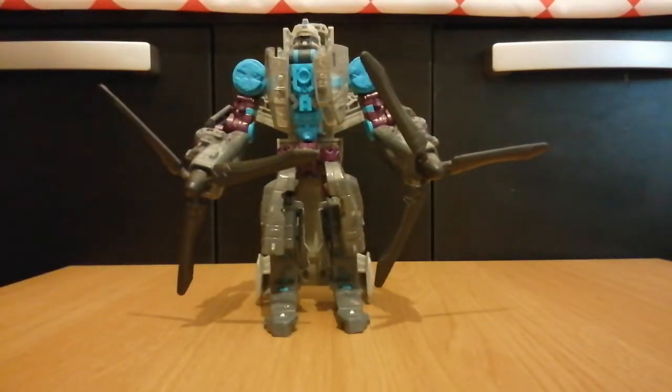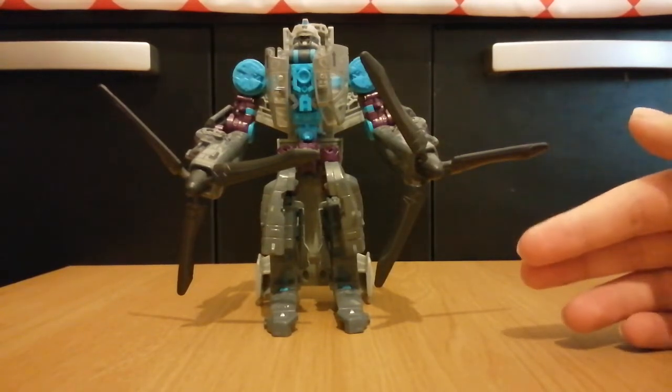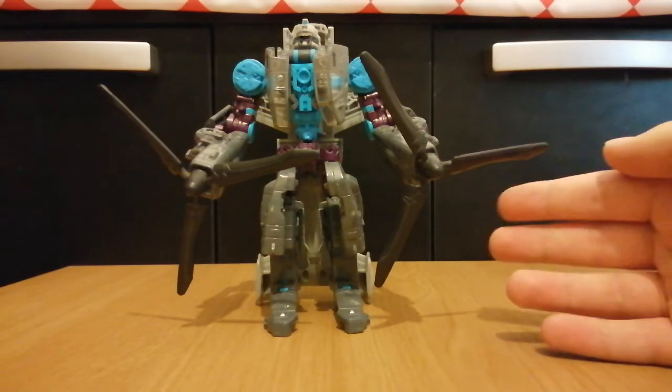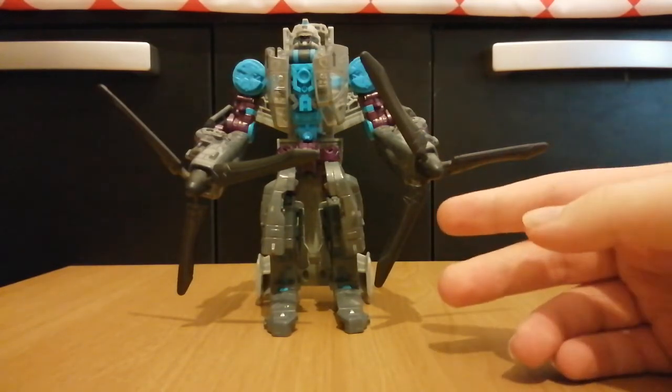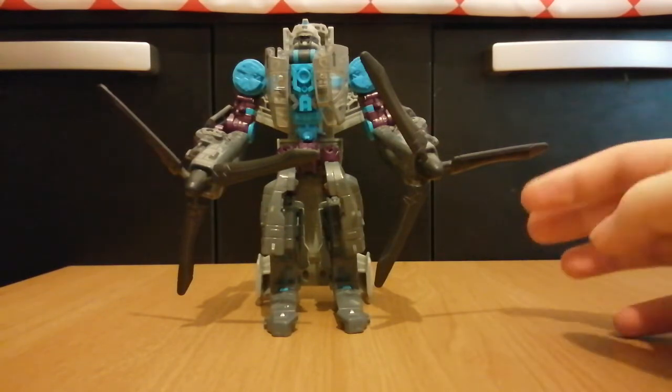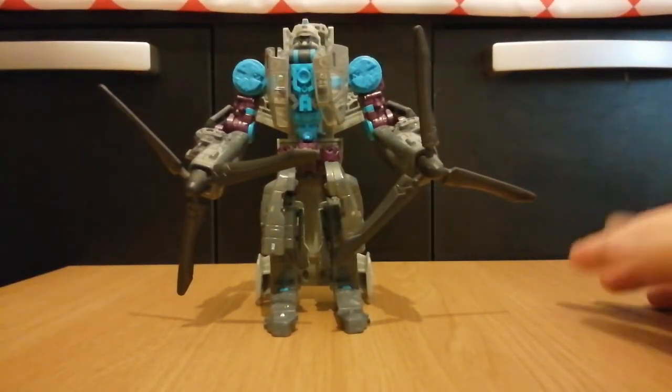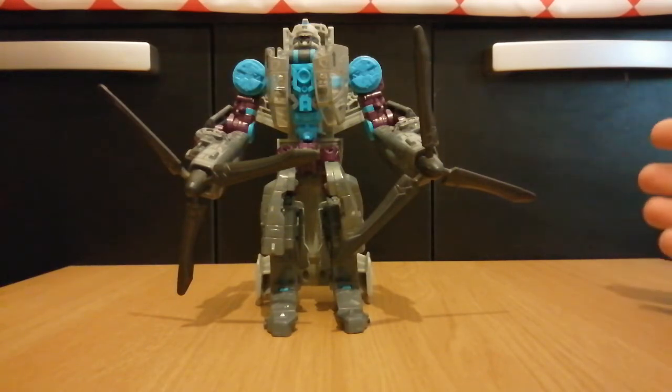So, do I recommend this figure? Well, if you want to display it in its vehicle mode, then sure. Otherwise, only if you really want him. The only reason I wanted him was to complete my trio from the Allspark Power ad, which featured Stockade, Incinerator, and Landmine — and also a Nightwatch Prime, but I'm not getting that figure. I know, a bit ridiculous, but hey, I'm a ridiculous guy — sometimes I want figures for the most ridiculous of reasons.